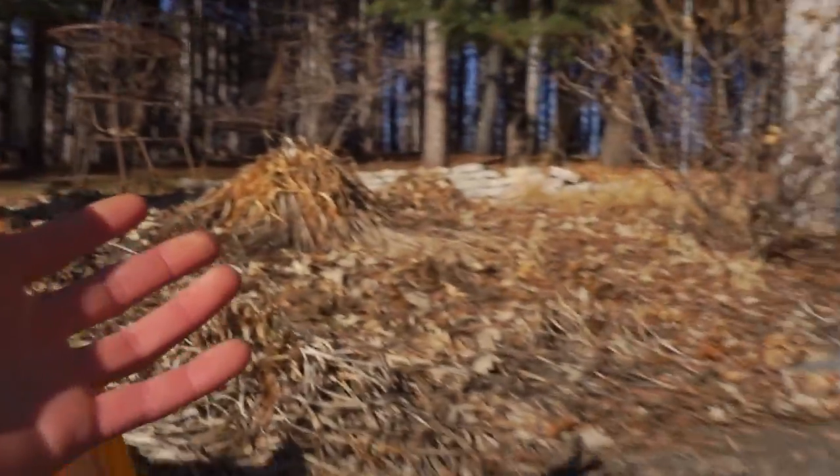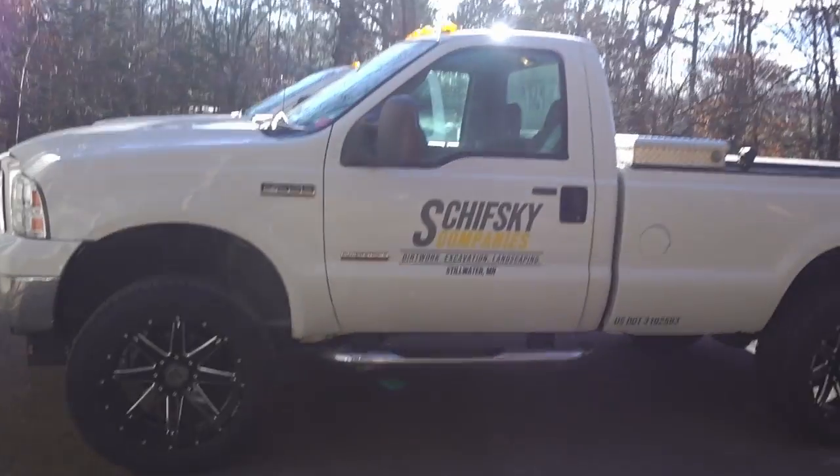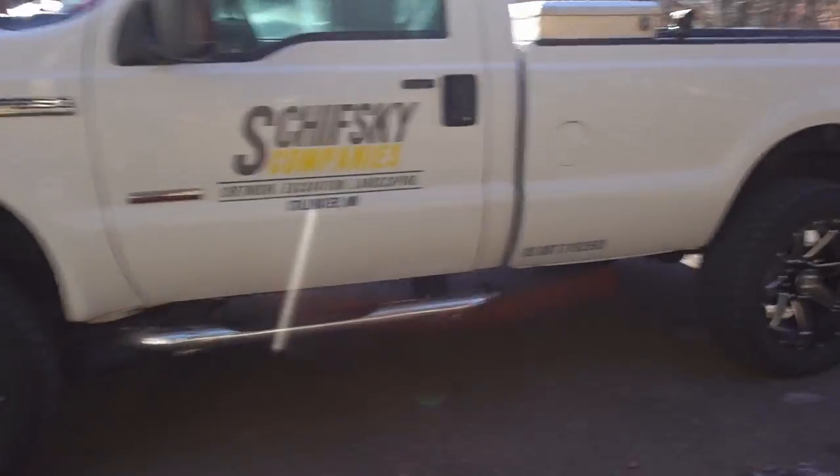Welcome back everyone. Today we are going out to County Materials to pick up some samples for some customers, and then we're going to be putting the back drag kit on the cage plow. As you guys can see, there is literally no snow here and it is miserable. So we are working on some designs, which has actually been kind of nice for the landscape side of things. The fall kind of never ended — people are still planning their projects for next season, so I've got like four or five designs we're working on.